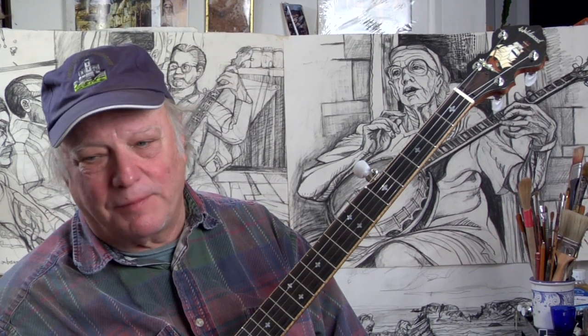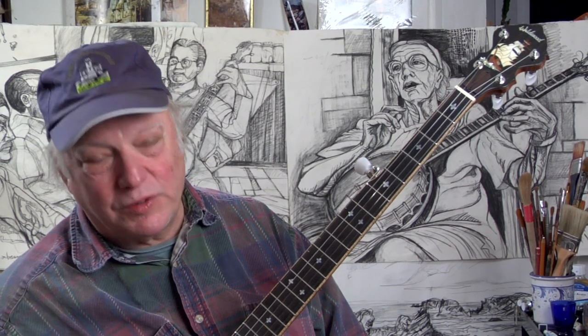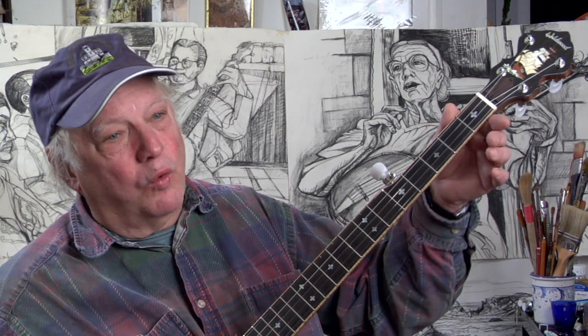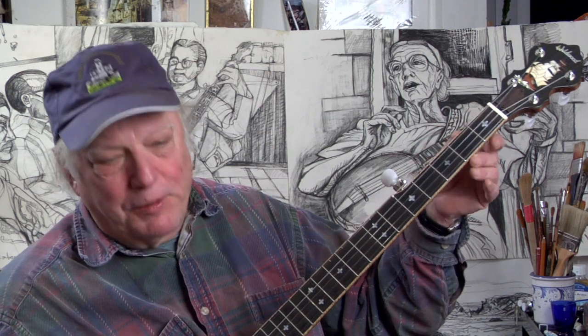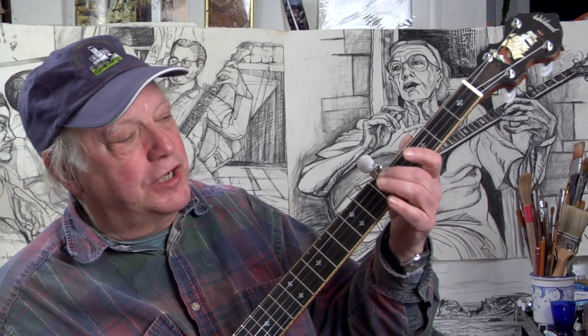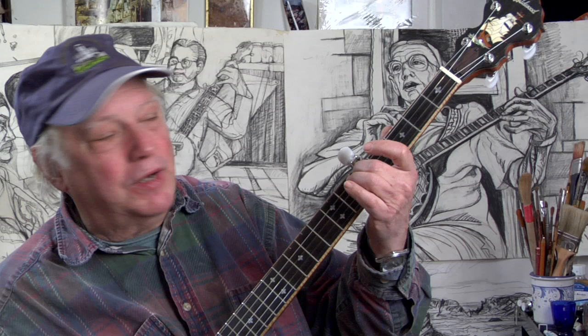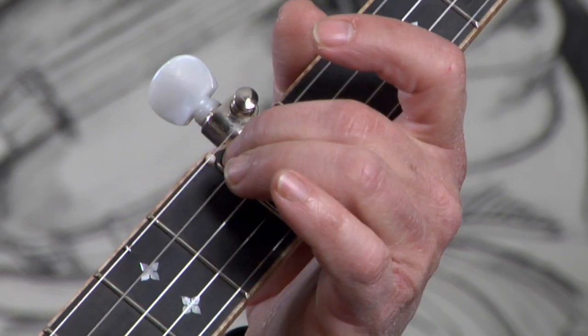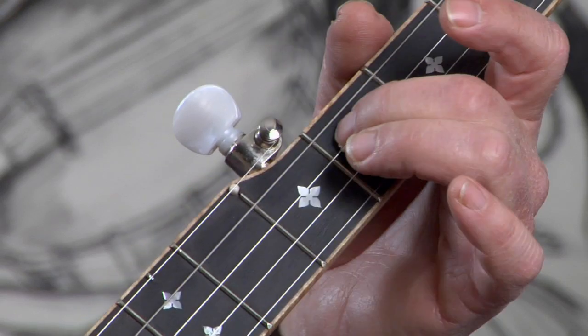This is a four-number system — I'll give four numbers with each tuning. This system was introduced in the Banjo Newsletter, a good magazine that I recommend to all of you. You start with the fourth string pretty much where you want it. The first number you see will be a five, meaning you stop the fourth string at the fifth fret and tune the next string up — the third string — to that note.